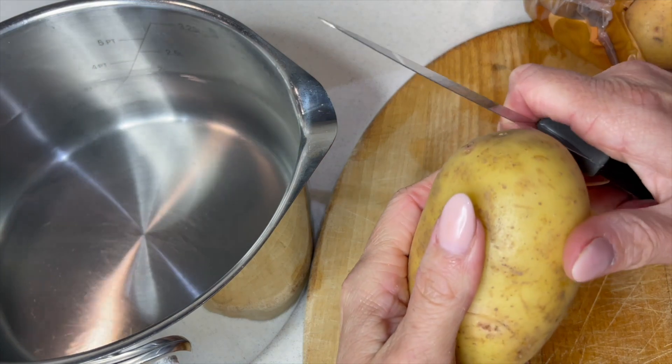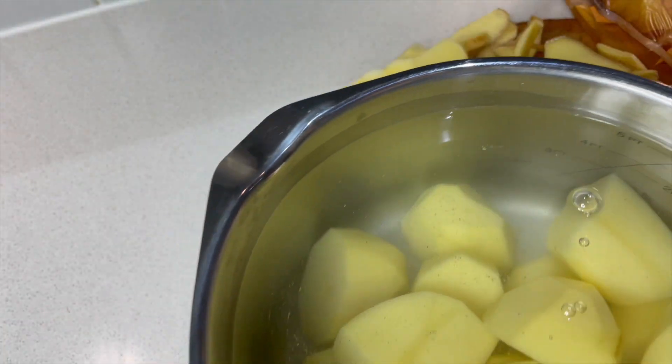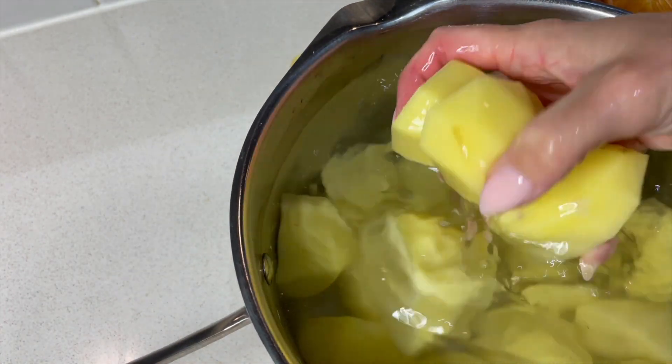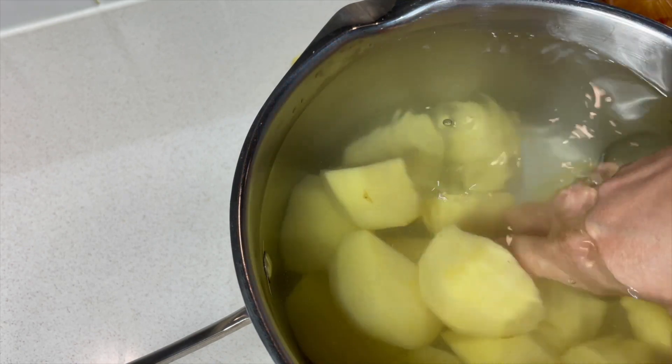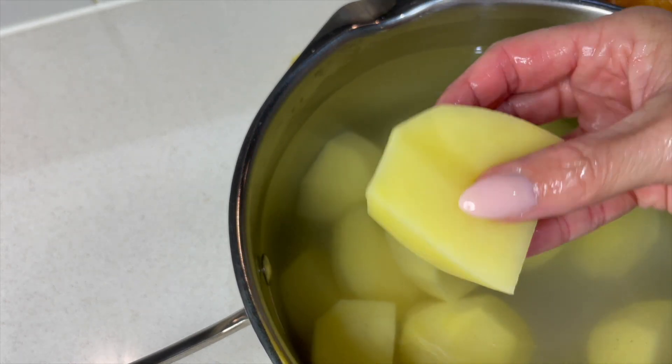This is probably the worst job — we have got to peel these potatoes. That's my potatoes all peeled and chopped and in the water ready to be boiled. We want them to be lovely and soft so we can make these into a gorgeous mashed potato.